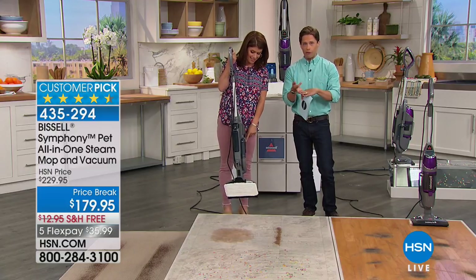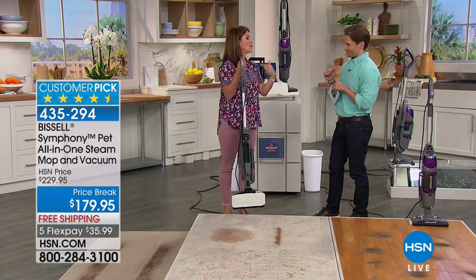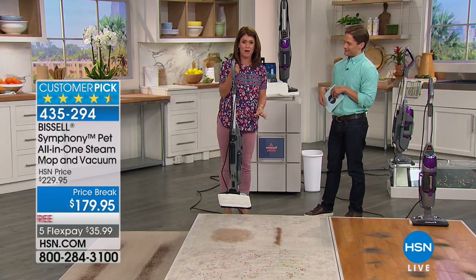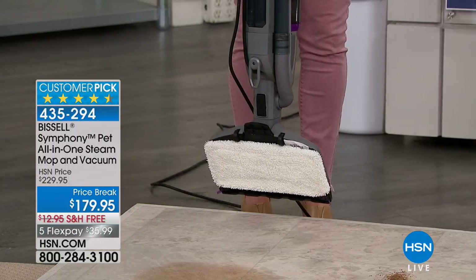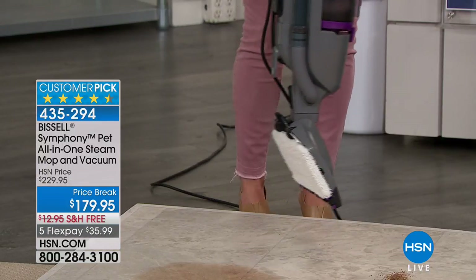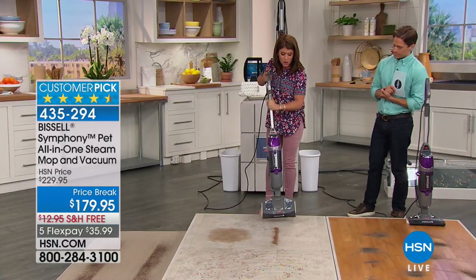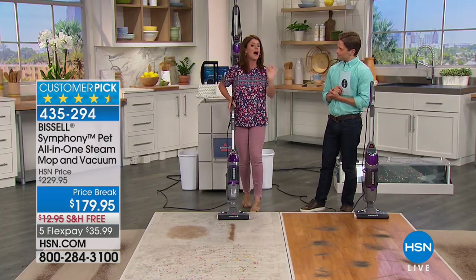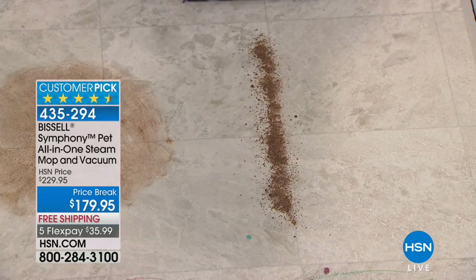It's $50 off for only 400 homes in America. This is Bissell's most powerful steam mop and most powerful stick-vac, all in one. You're going to be able to vacuum and steam all of your floors at the same time. Getting down to the bottom, I want you to see the power. At 10 pounds, it has full cyclonic action vacuum.